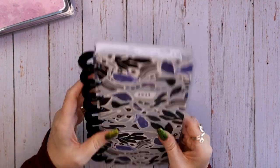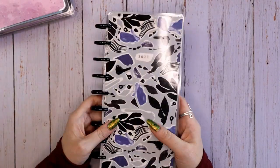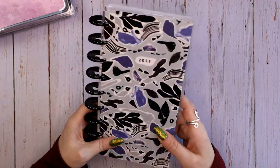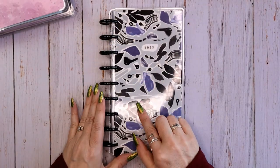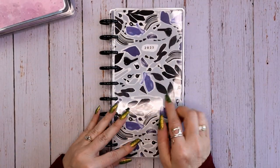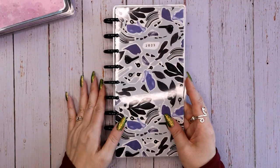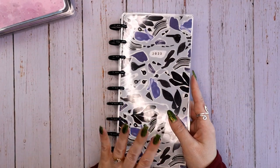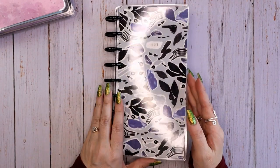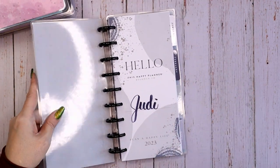I knew as the year went on I wanted to keep all 12 months in here and it would start to get a little thick. Plus I like metal discs as opposed to plastic, so I did change out to black because I thought it went really well with the cover. I have yet to make any covers or anything special for this planner, but that's probably coming because I love this planner way more than I thought I would — I'm using it a lot.